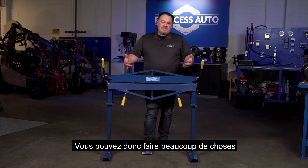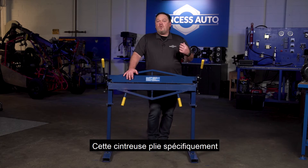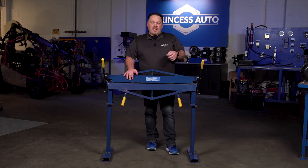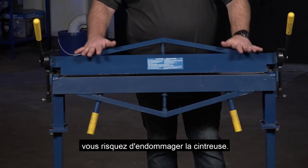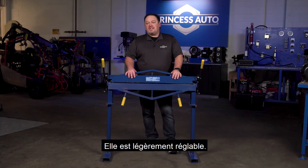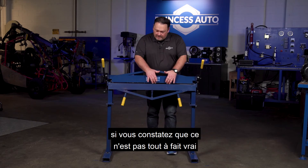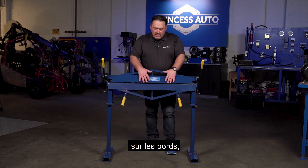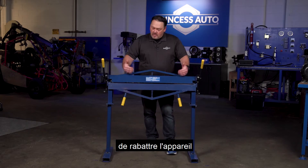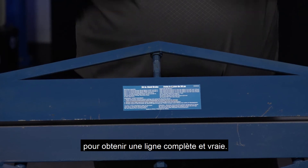You can do lots of stuff when it comes to bending sheet metal. This bender specifically will bend down to 12-gauge mild steel. If you go lower than that, you might start damaging the bender. It is slightly adjustable, so out of the box when you get it, if you find that it's not fully true along the edges, there is an adjustment — you just take a wrench, fold the unit down, and adjust it to get a full true line.